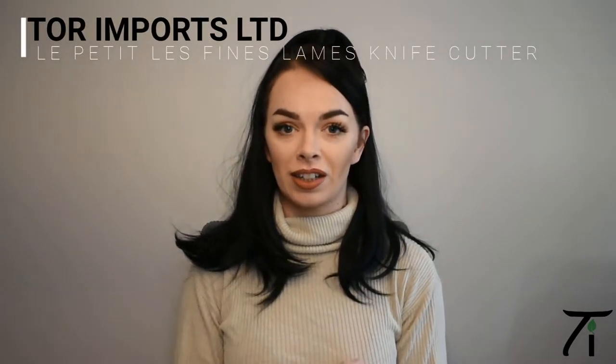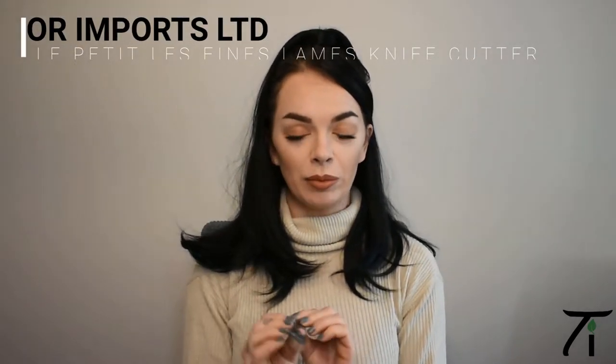Hi guys, so I'm back with another cigar accessory review. Today I'm reviewing Le Petit by Le Fin Lam knife cigar cutter. I've never used a knife to cut a cigar before — I'm used to the more conventional type cutters — so I'm really interested to see how I'll get on.